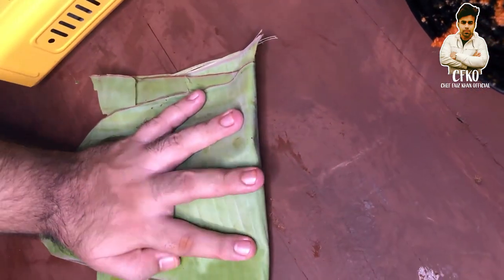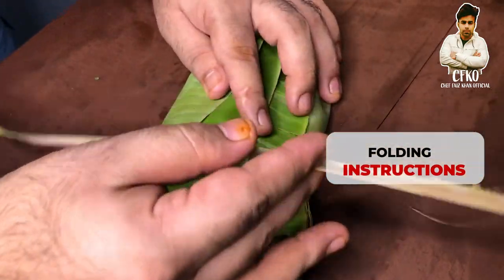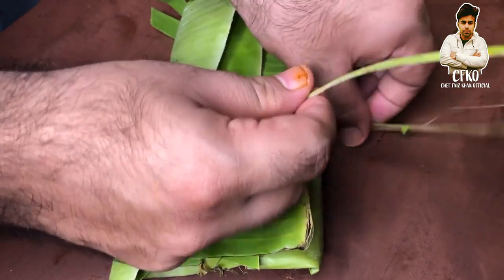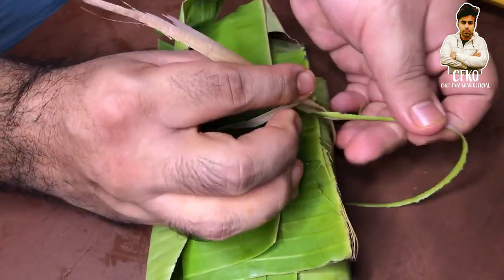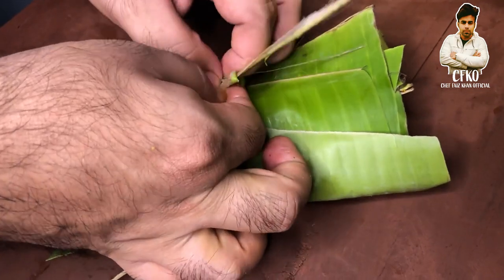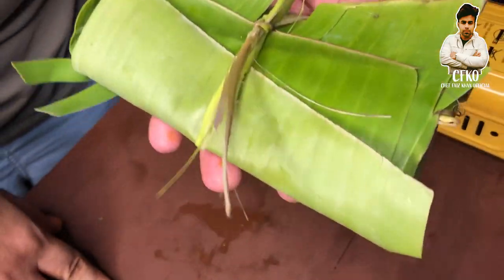We have to squeeze it in a bit and then take it to the center of the leaf and turn it into a small knot. We can easily make the knot with the center stem of the leaf — tie it in a small knot. Now this parcel is ready for the hot pan.